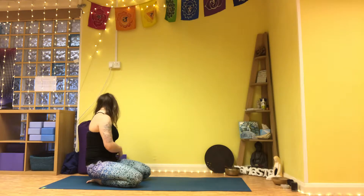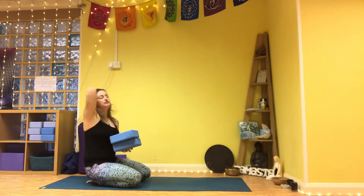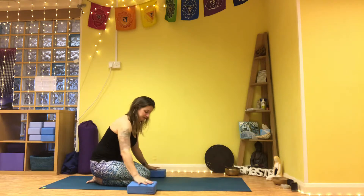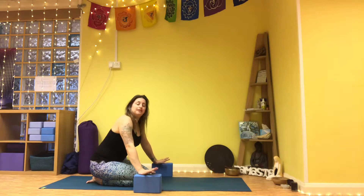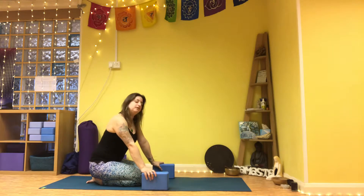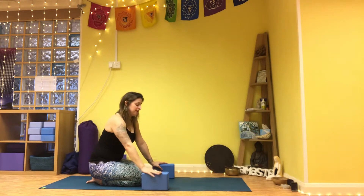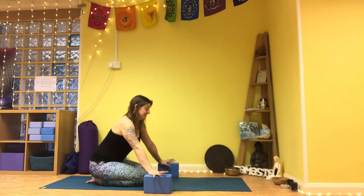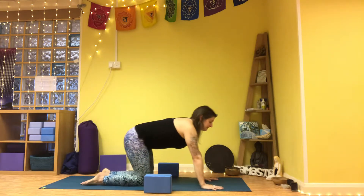If you read the description, you'll need a couple of blocks. If you didn't, do feel free to pause this video and grab a couple of blocks, or use something you can support yourself with — you might have a couple of books stacked up to give yourself extra height. Place them around the middle of your mat because we're going to need these to help support us, at least to start with. After a few rounds of working with this sequence, you might feel you don't need the blocks, but have them nearby — it's better to have them there and not use them rather than need them and come out of the sequence.